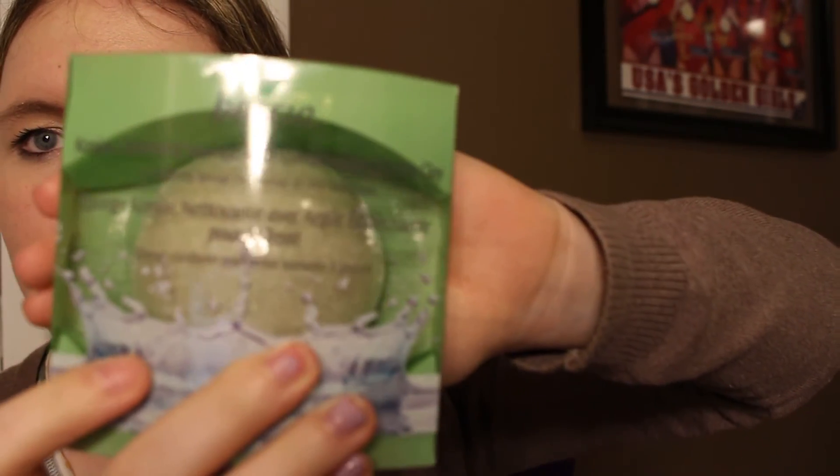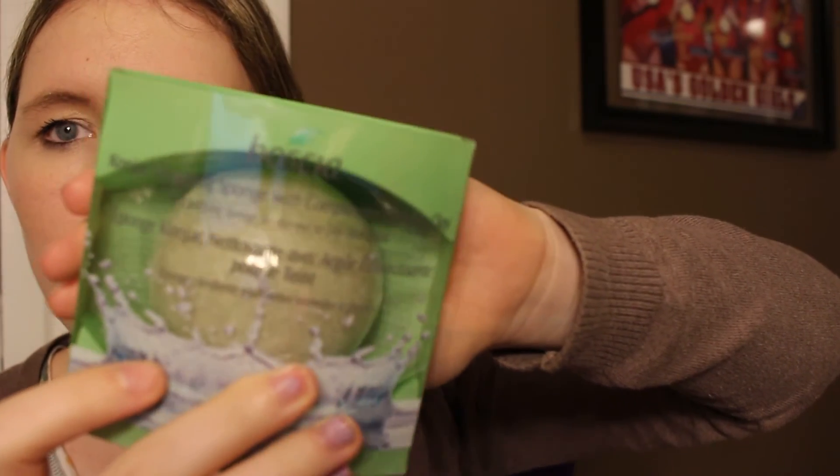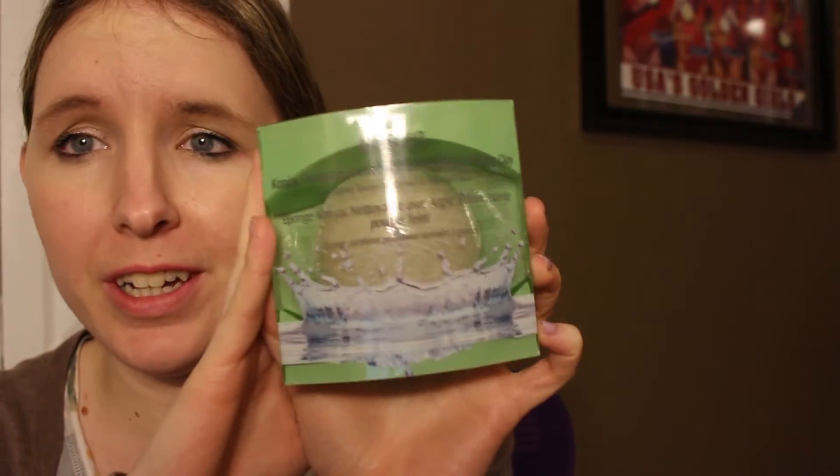I also got the Boscia Konjac Cleansing Sponge with Complexion Clearing Clay. This sounded really interesting and I wanted something different, but I wasn't ready to invest in a Clarisonic just yet. So I thought this would be a nice middle ground between a Clarisonic and just using my hands. It's supposed to clear the complexion and I've been noticing some breakouts lately, so maybe this will help.